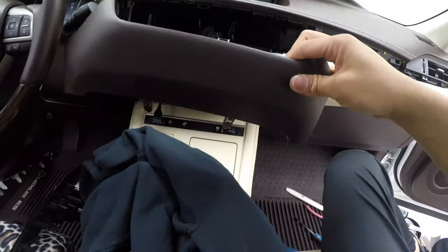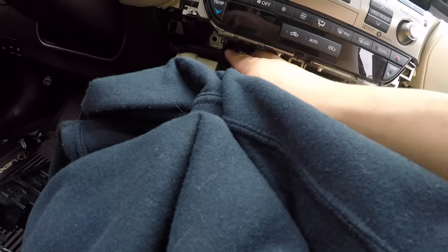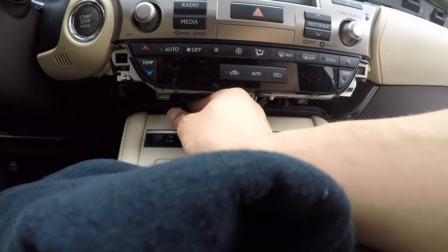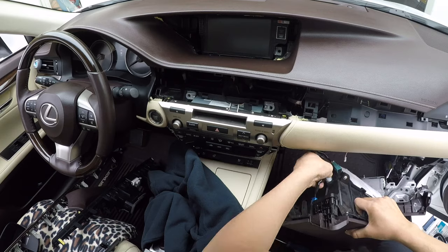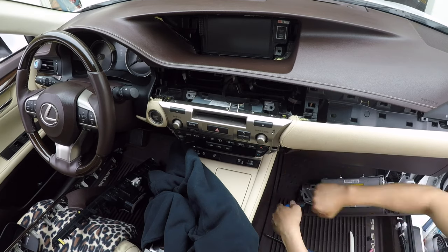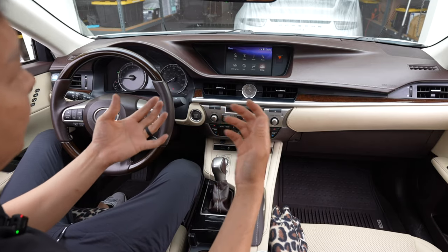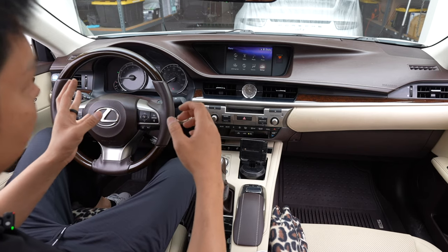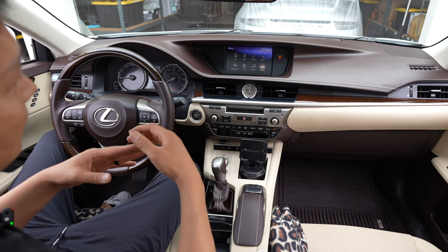One thing to note when putting this back in: for the USB, we're going to pinch it down here — there's enough slack on this plastic piece that it'll fit in perfectly. Before that, let's put in the two 10mm bolts. We just finished installing the B-Sonic S-Connect CarPlay Android Auto Retrofit Kit for this Lexus ES — specifically a 2017 model, but the kit is compatible from 2013 all the way to 2018.